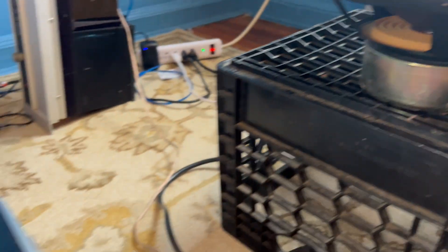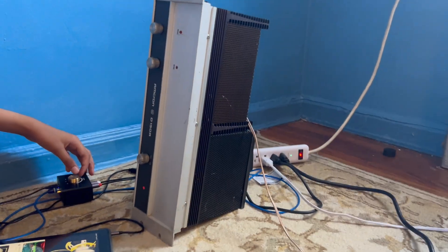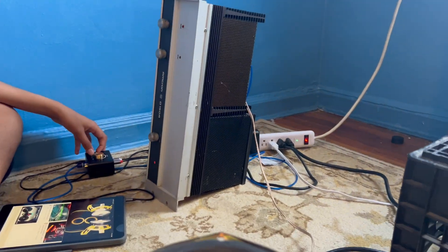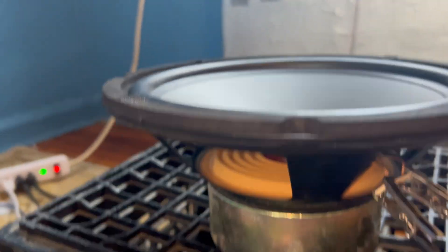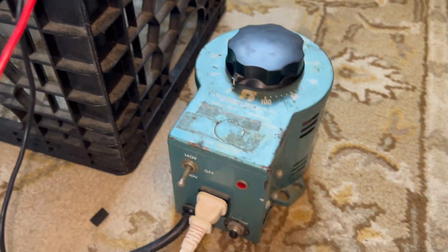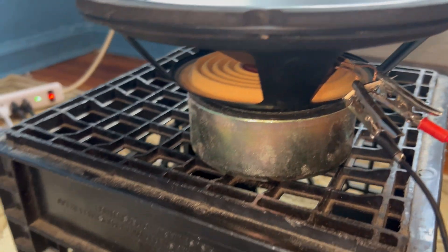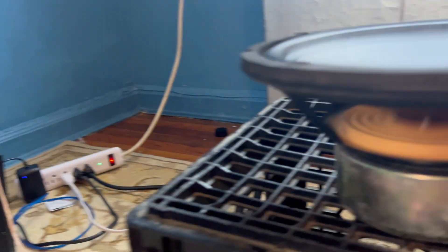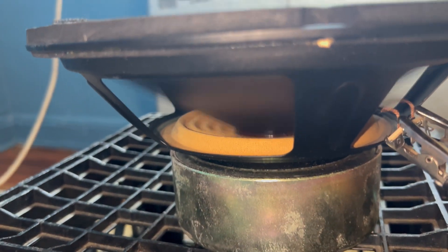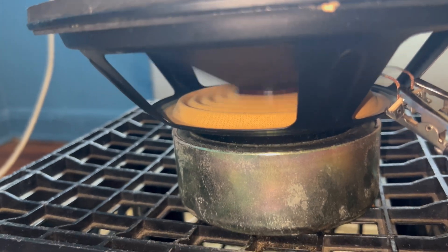We got some more speakers to blow — quite a lot this time. To blow them out we're going to use this Crown D150A, but it's only 75 watts per channel, so it's unlikely to blow these things out. So we'll bring out the variac. Let's see what this can actually do. The amp is lit up already, blowing air on my leg and shaking the floor.